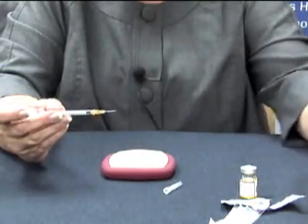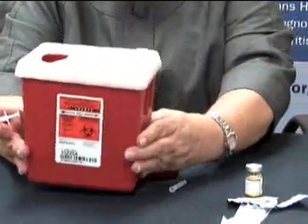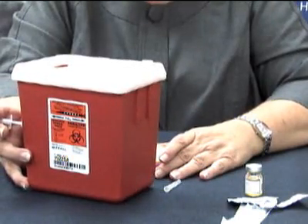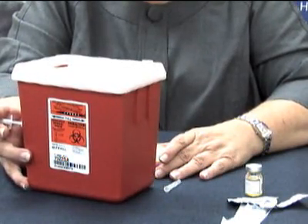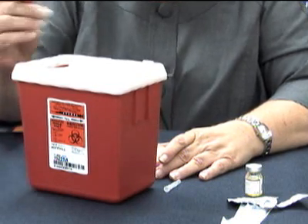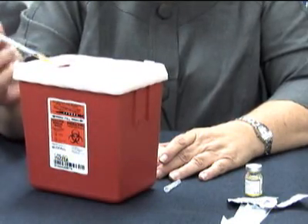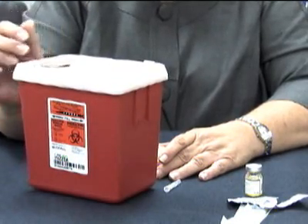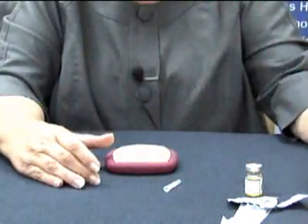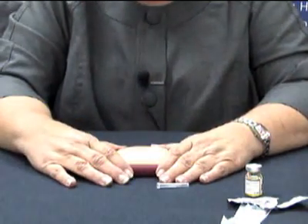The next thing you are going to do is proper disposal of your used syringe in a sharps container. You can use a puncture-proof container like a coffee can or milk jug, but these are easily available at any drug store. The syringe should go into the proper container so that no one can get to it. That is all you need to know about injecting methotrexate.